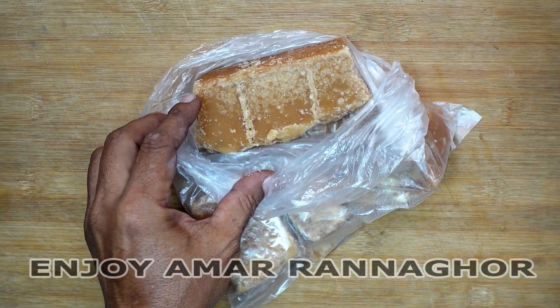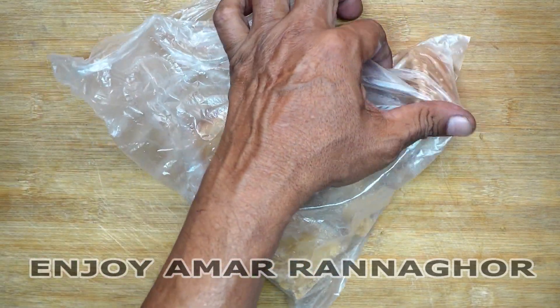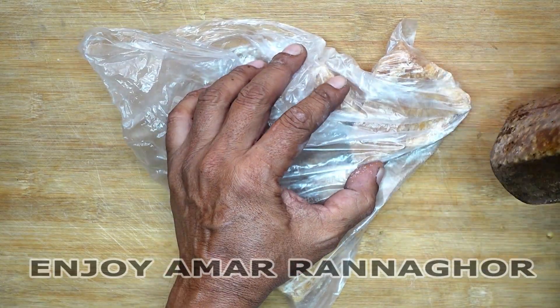We have 6 grams of garlic, just one or two. We'll put this one in the package. Let's rinse it. It's nice — you have to prepare it.